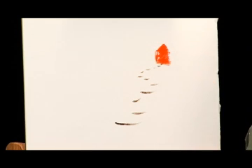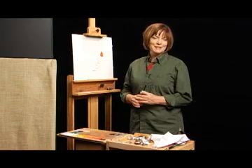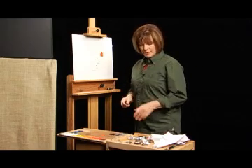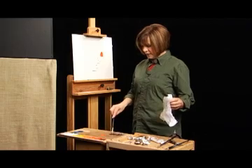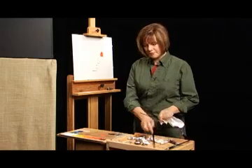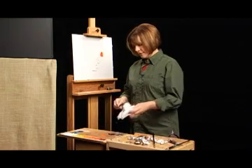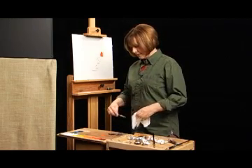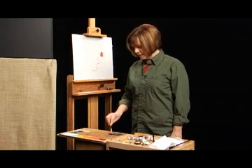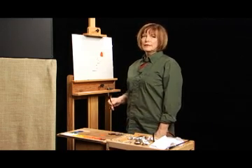Now do the same thing on yours. After our viewer has looked at the house, he will want to explore the rest of the painting. Let's give him something to follow — a rhythmic row of short vertical lines. If you have any red in your brush, wipe it out. Wipe the red out of your brush and load it with some of this burnt umber paint that we have on the palette.